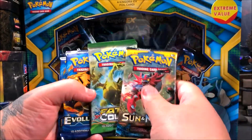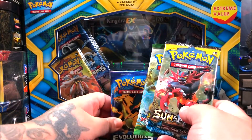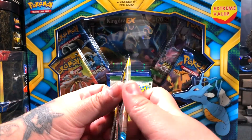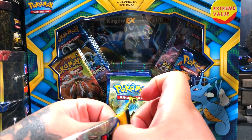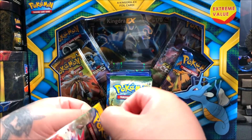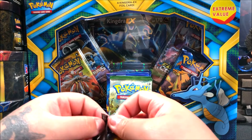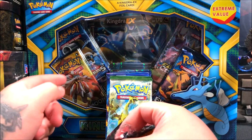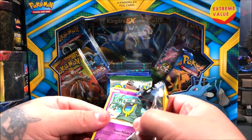I'm going to open Sun and Moon first, then Fates Collide, then the two Evolutions. I noticed the pack art is interesting — one Evolutions pack has two Charizards, the other has Blastoise and Charizard, Fates Collide has Alakazam which I think is the card everybody wants in that set, and Sun and Moon has Solgaleo.